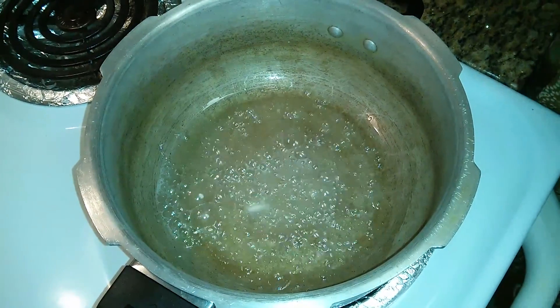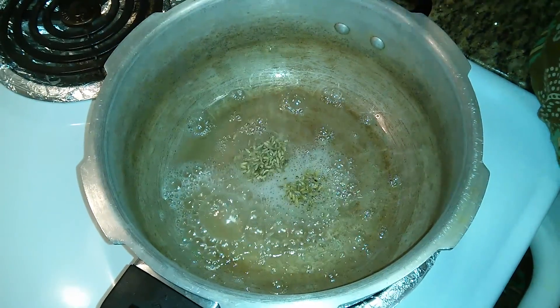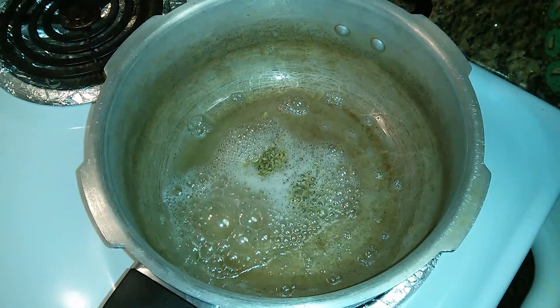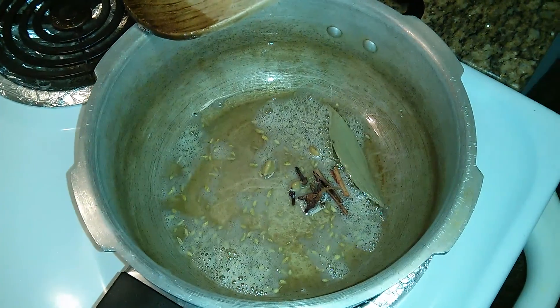We'll wait for the butter to melt. Once the butter has melted, we'll add about 1 teaspoon of fennel seeds — I forgot to mention this in the list of ingredients, this is just optional. Now it's time to add the whole garam masala, that is the spices.